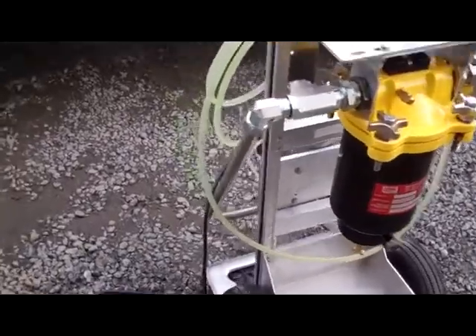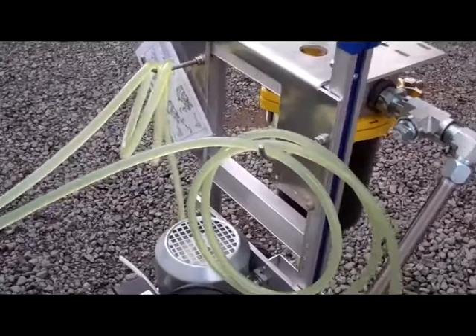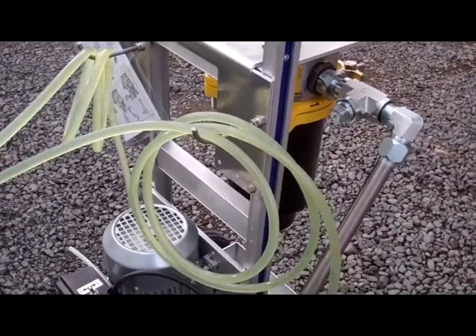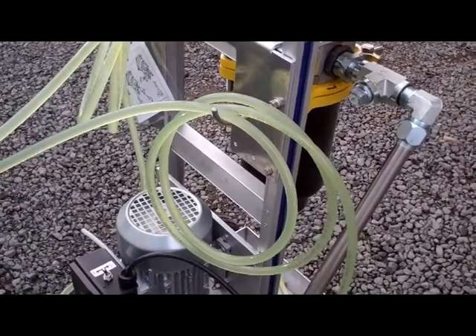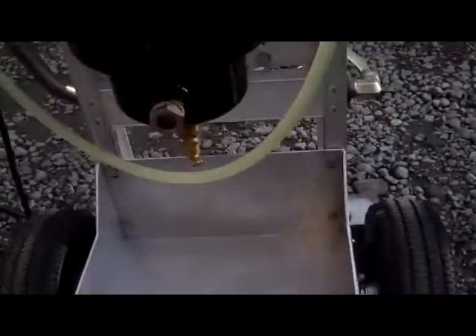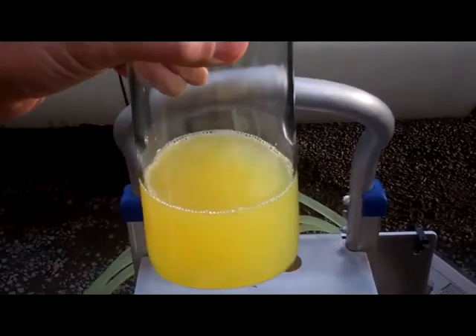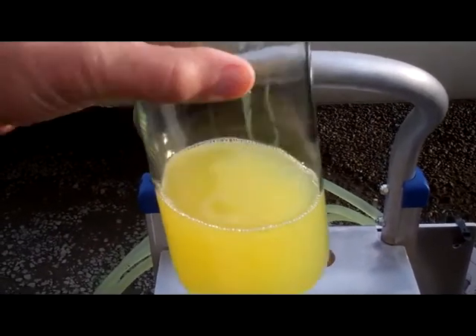We're going to let this run for a little while, keep turning it over so we see a significant difference in the fuel quality. We drew a sample from the drain port just a few moments after we started pumping it. This will be our baseline — we'll see how well it gets cleaned up.